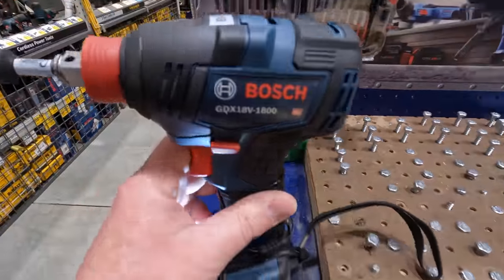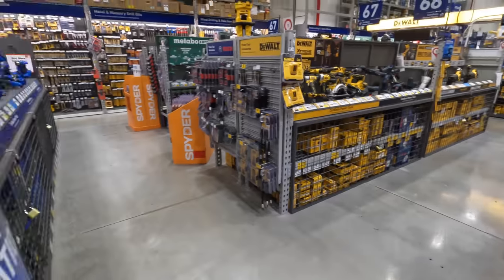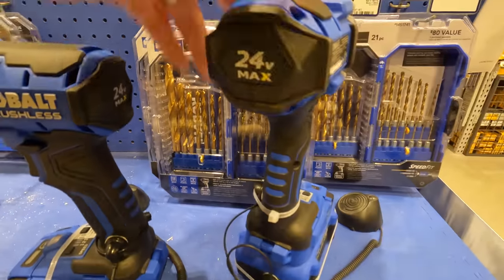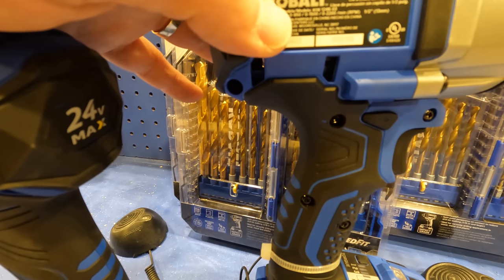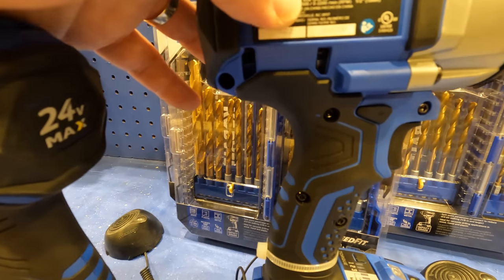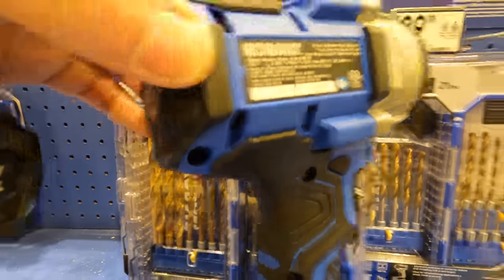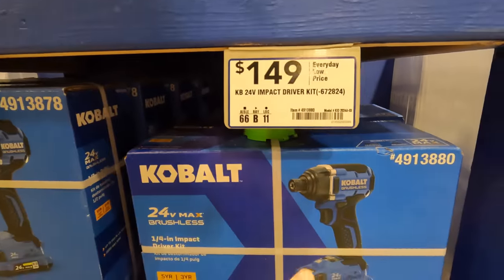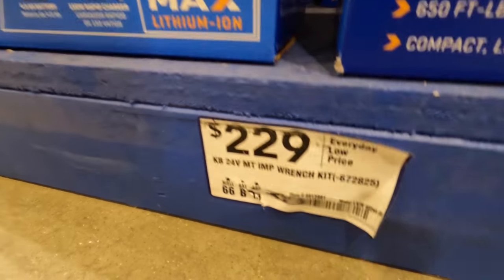Bosch did a fantastic job with their Freak impact driver — it's really nice. There's also a nice Cobalt half-inch impact wrench, model number KAW124B-03, 2200 RPM with three speed settings: 950, 1500, and 2200. The torque is not listed on the packaging. You can get both the impact wrench and drill driver for $149, or the single kit for $149 which includes the free drill driver and a charger.